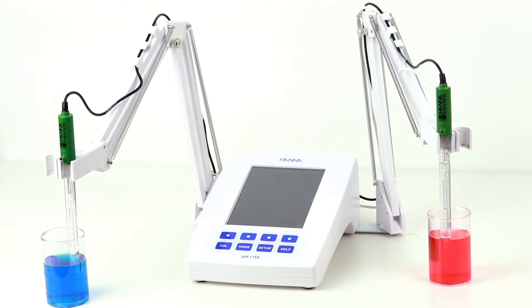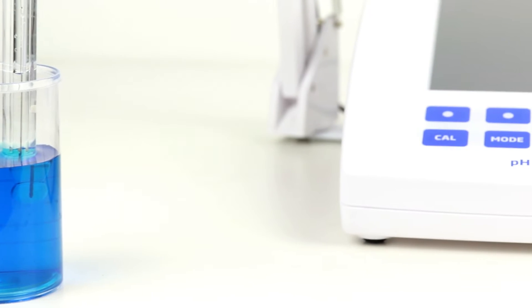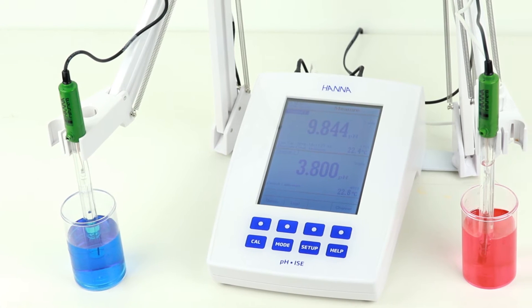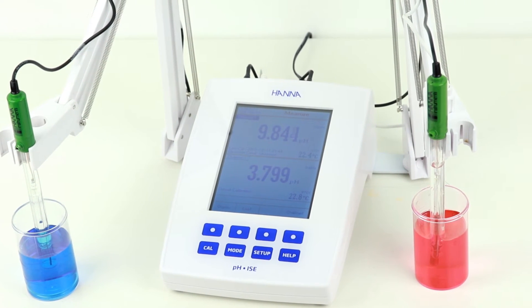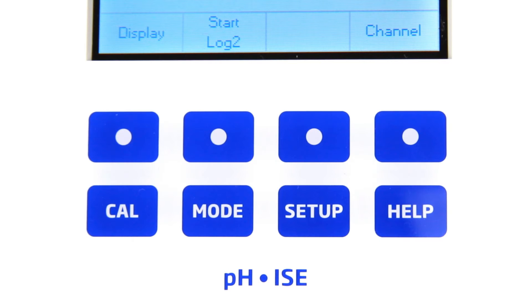The HANA HI5222 PH, ISE, ORP, and millivolt dual-channel benchtop meter is one of our most customizable laboratory meters, featuring a large LCD display and dedicated keys that allow for calibration, setup, measurement mode, and contextual help.